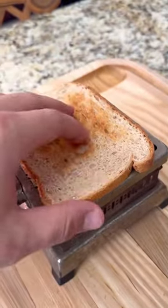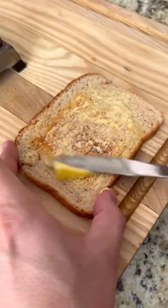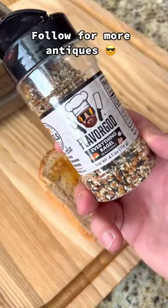Pretty simple design — flip the toast over, get it nice and crispy, put some butter on there, a little everything bagel flavor — awesome.